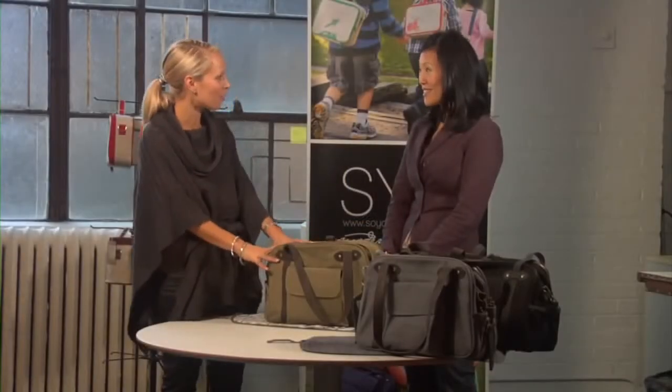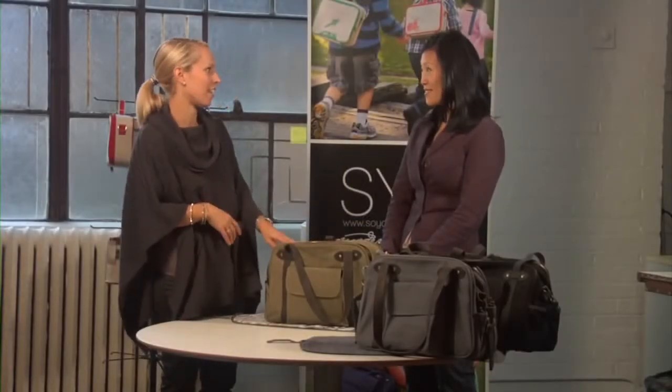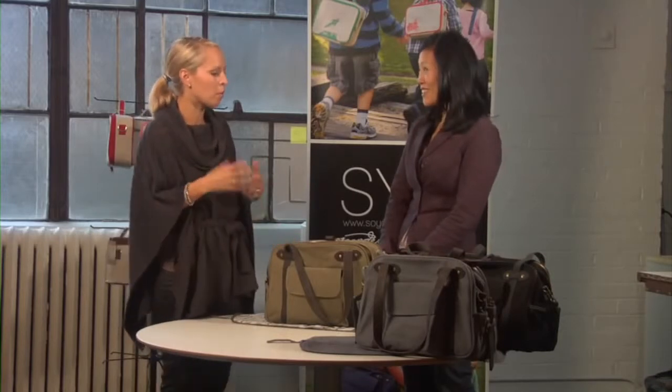So Catherine, today we have the Charlie bag with us. It's a wonderful design. So tell me a little bit about the motivation behind it.